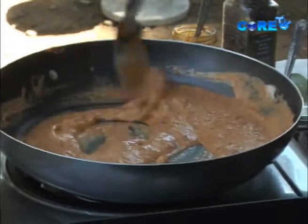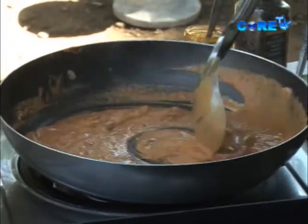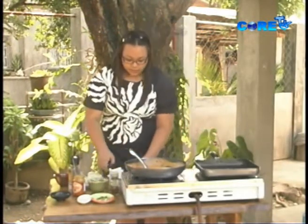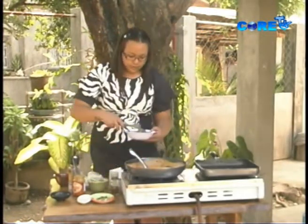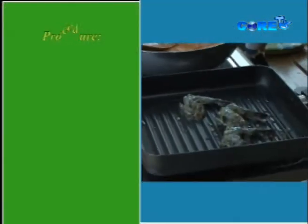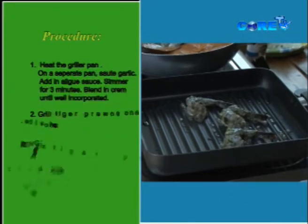After that, set the sauce aside and we're gonna grill our pesto prawns. The pan is hot now and we can start grilling. This would only take about 2 minutes to cook.